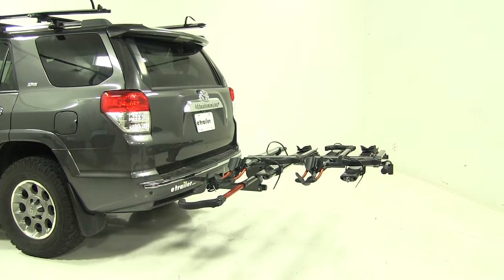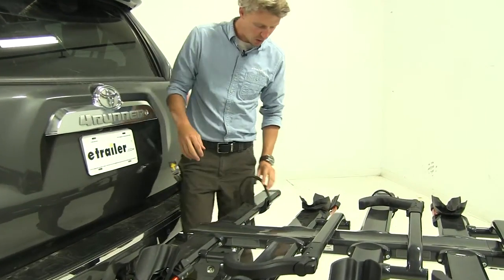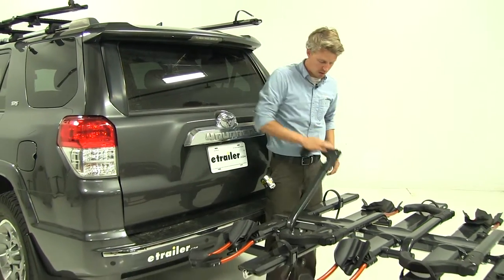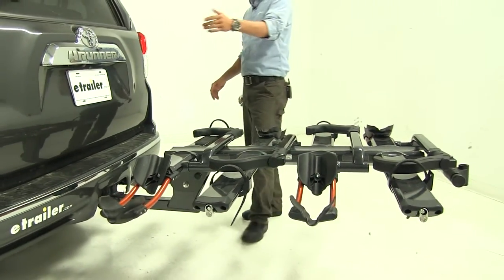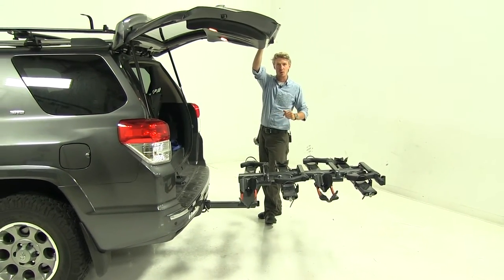Some people like to leave their strap undone so they can quickly and easily load their bike. I'm going to go ahead and replace that. The same thing with my hook — we'll bring that over, lower it down and fold it. As you can see, the whole bike rack folds flat. I'd also like to point out we can gain access to our rear hatch this way without having to tilt it, and without bikes loaded of course.